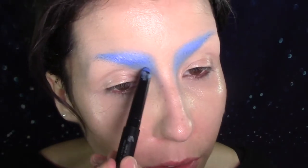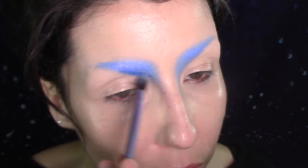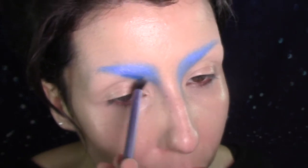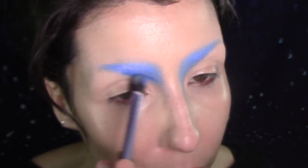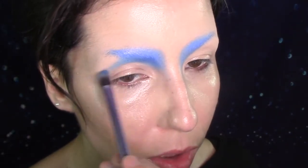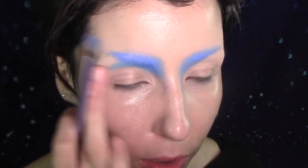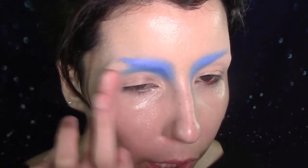Now I'm taking the darker blue and I'm going under the brow, just above my socket — but taking it more so on the inner part of the eye. And I'm blending it out through the socket, creating kind of a fake lid.